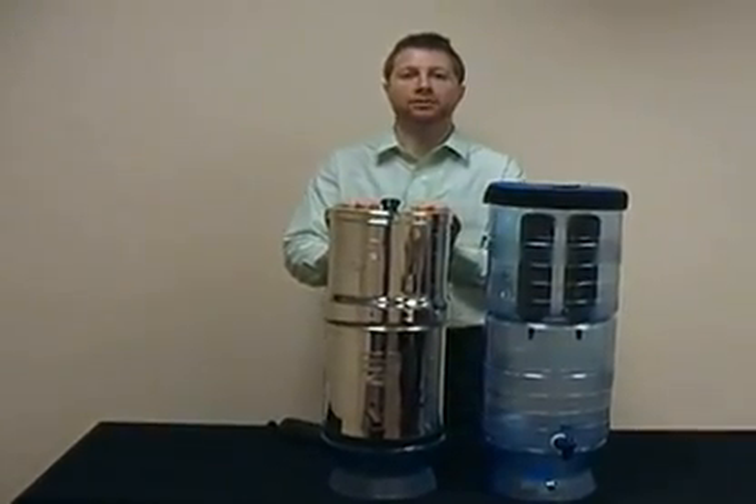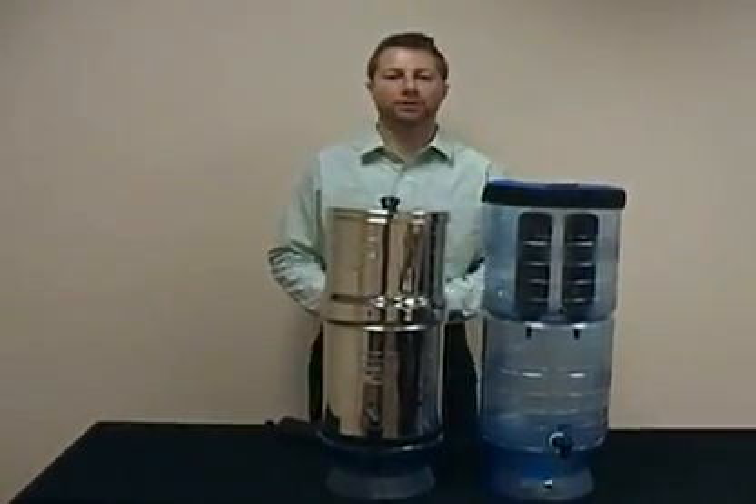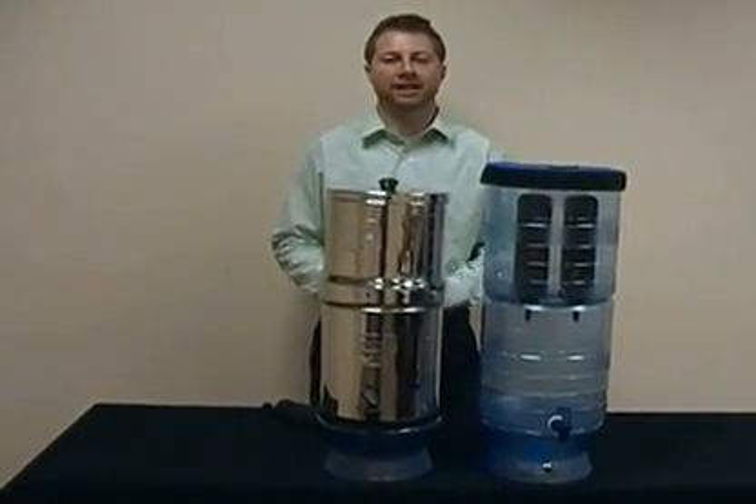So that's the Big Berkey. I hope you enjoyed this video. Please visit my blog at BigBerkeyWaterFilters.com for more information. Thanks and have a great day.